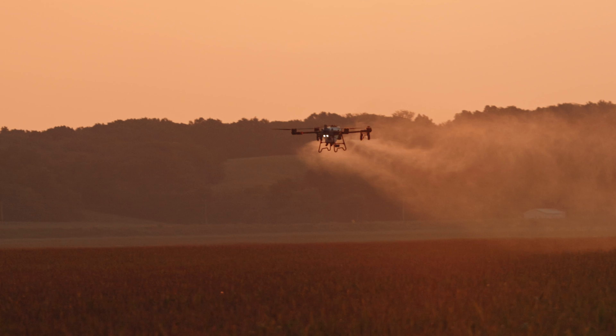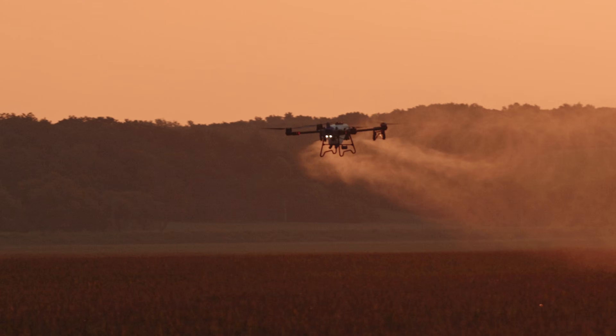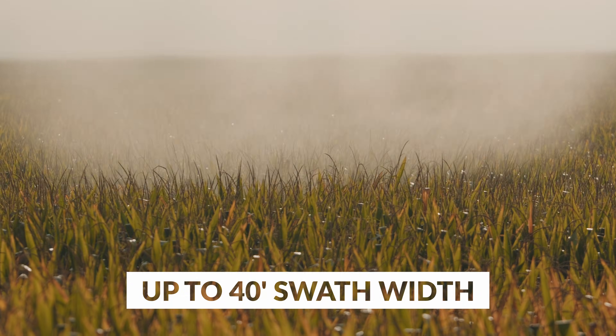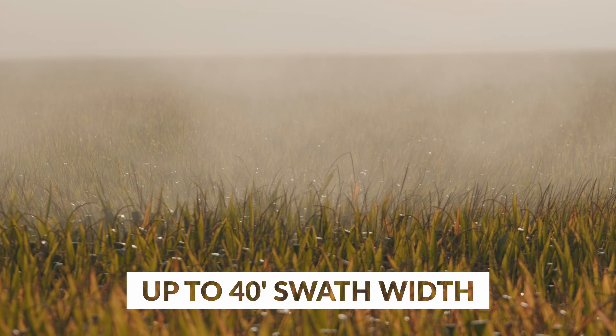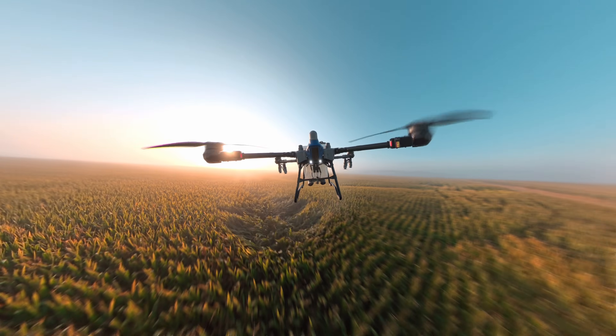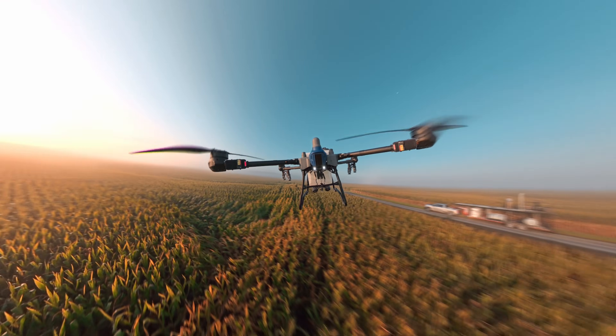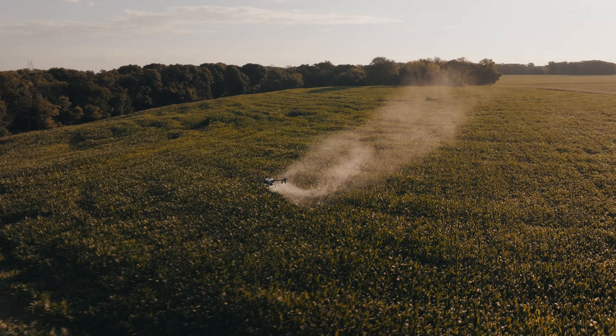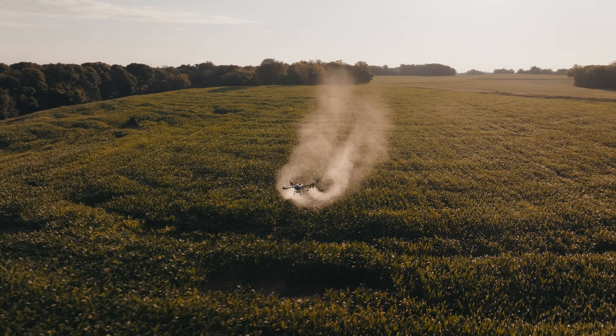Big drone means a big swath. Extensive third-party testing shows good coverage at a nearly 40-foot swath width. That means fewer passes and more acres. Upgraded motors and ESCs keep up with all-day operation, even in the heat of summer.